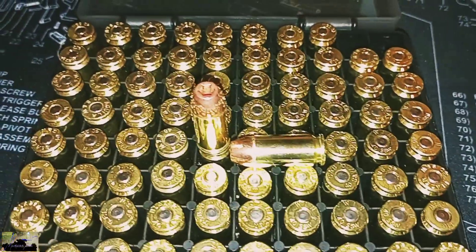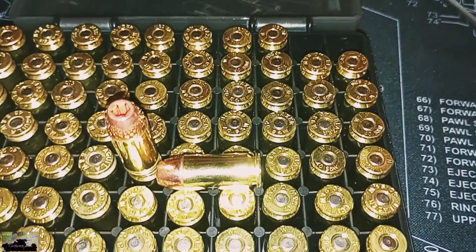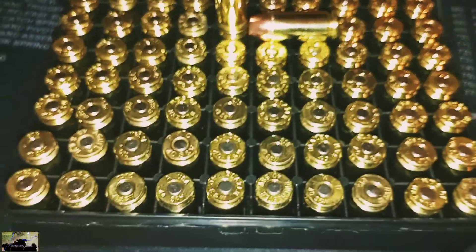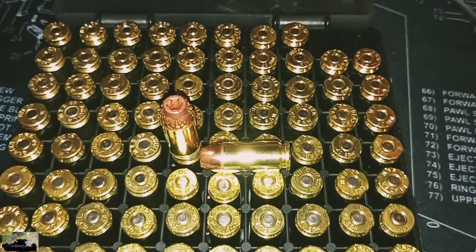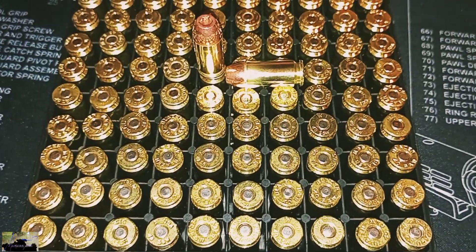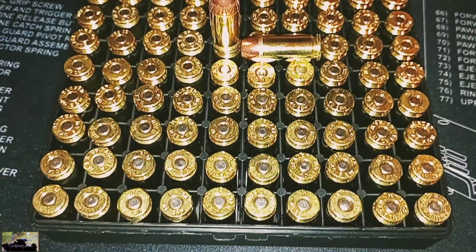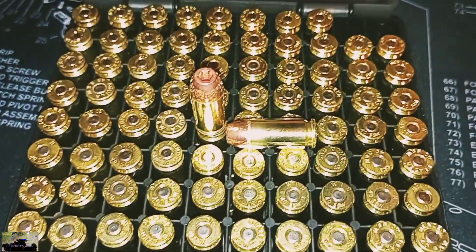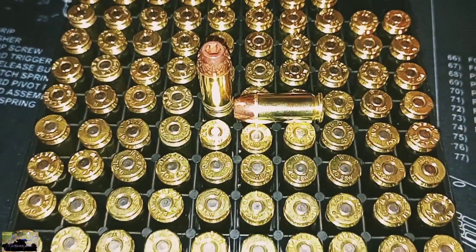As you can see, it's different headstamps and yeah, it's bling blinging, y'all. So this is the first time we've loaded .40 caliber, and hey, y'all know we're going to let y'all know how it do. We did run into several issues with our press.